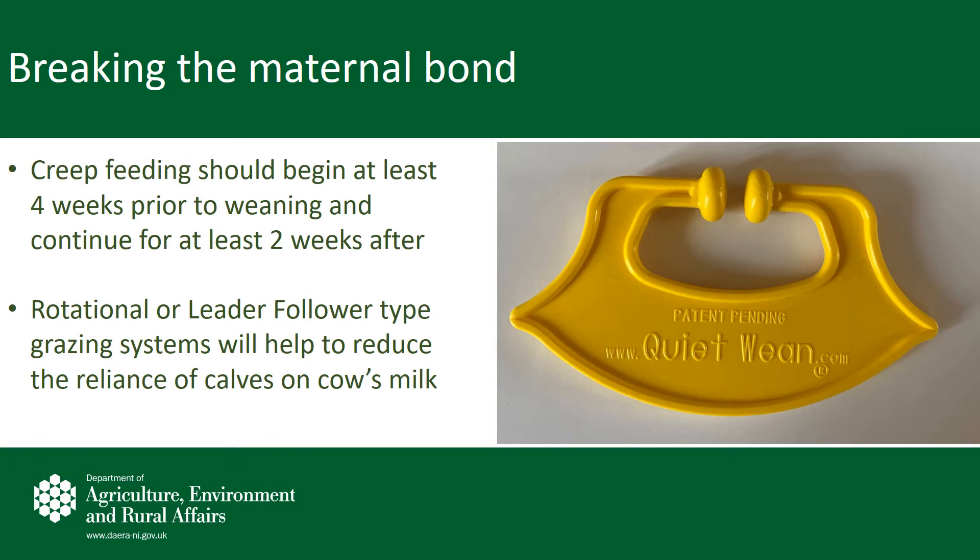There are also a number of products on the market which can help the farmer in the weaning process. Pictured is one such product called the Quiet Wean. These are simple plastic paddles that can be inserted into the calf's nose and hinder them being able to suck. These are a simple yet effective way to break the bond while the calf is still grazing alongside the mother.